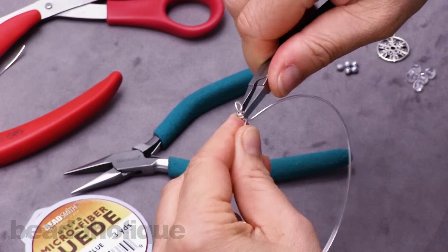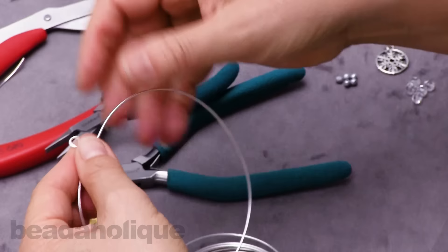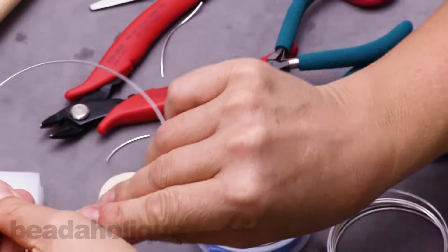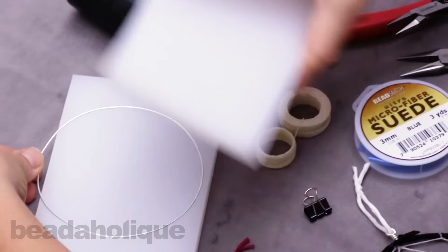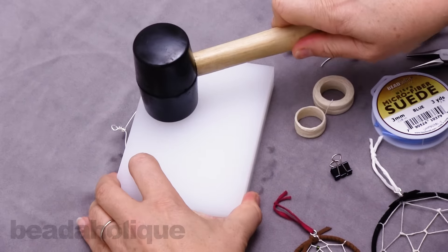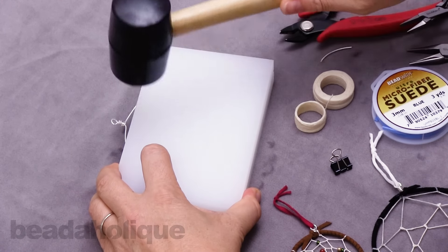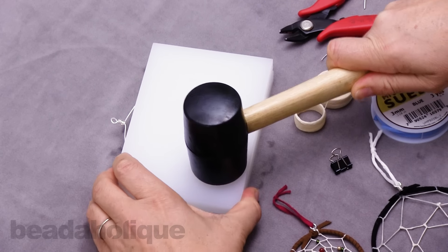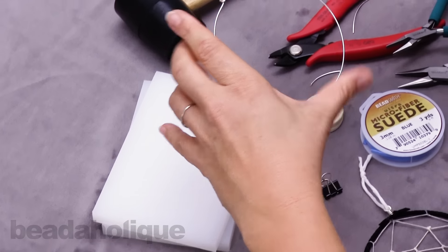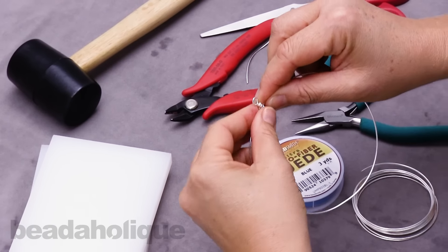Once I'm satisfied with the shape and size of my wrap I'll open my hoop. I'm going to go over to my Wack It wire hardener — this is just two pieces of plastic put together — and with the rubber mallet I'm going to tap along the rim of the wire and harden it up just a bit so it keeps its shape. Not a whole lot, just enough to stiffen it a little bit. Again, that's optional; you don't really have to do that.